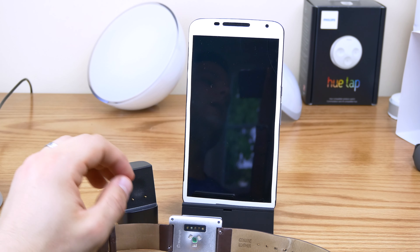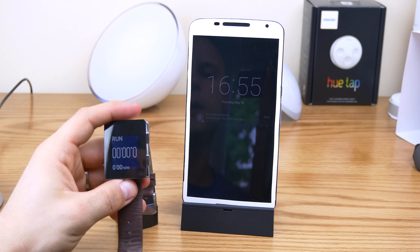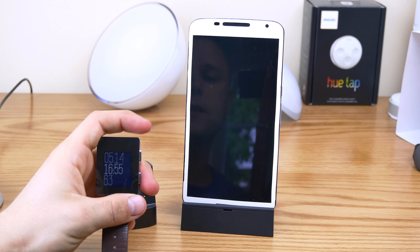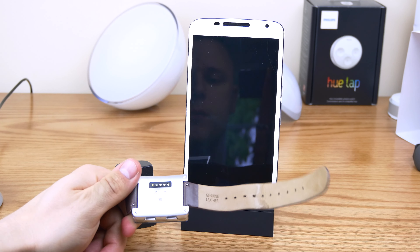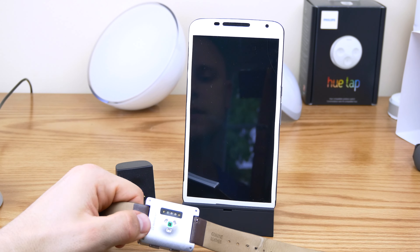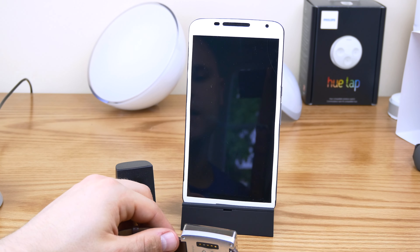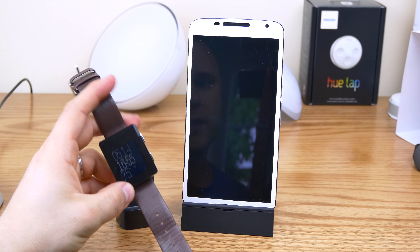Overall, would I recommend this watch? Yeah, I would. I really like the interface on it and I really like its tracking abilities. I do think it's a great fitness tracker and I totally recommend it. Plus, even though the straps aren't the best quality in my opinion, you can easily switch them out because they've got these quick release pins on them and you can swap it out with any watch strap you want.